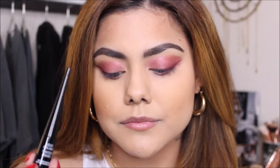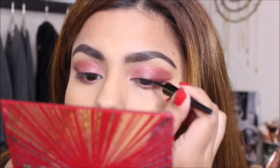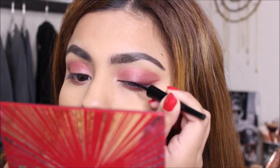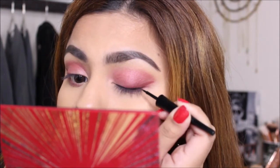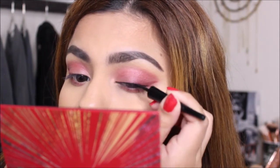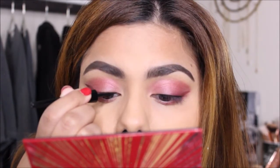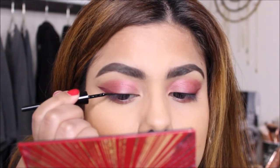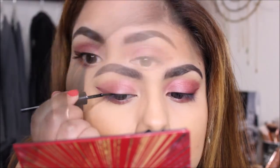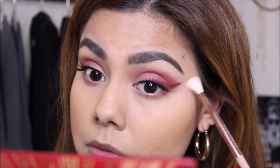Then, I'm taking my Wet and Wild eyeliner and I am going to line my lash line, but I'm going to make the thinnest line possible — I don't want to take away from my winged eyeshadow. I'm not going to bring it out too much, I'm just going to stop right at the end of my eye. Then I'm just going to quickly clean up underneath my eyes with some loose powder, because there was a little bit of fallout with the eyeshadow.